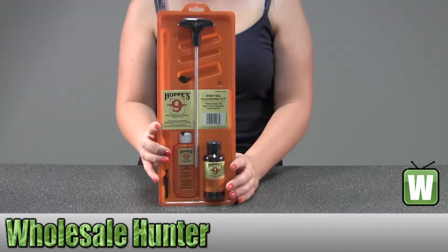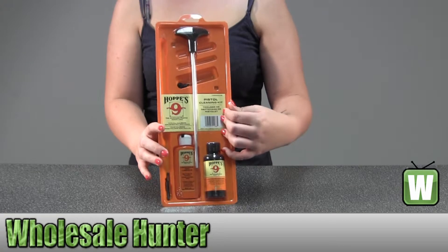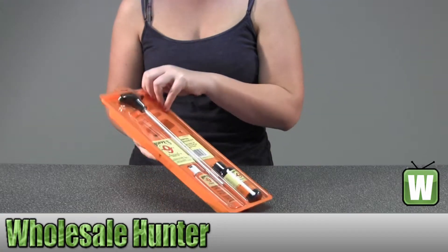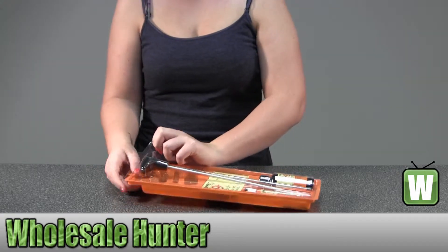Hello, this is our unboxing video. The manufacturer number is PCOB, made by Hoppes. It's a clamshell kit with aluminum rod. It's for pistol and all calibers. I'm going to open it up and show you every piece so you can get a closer look.